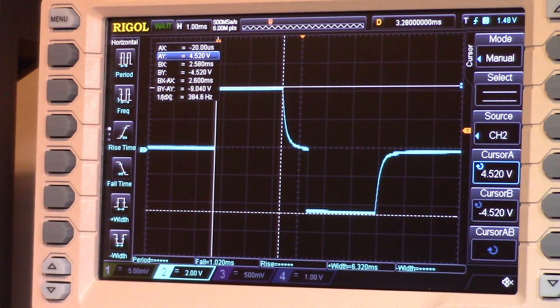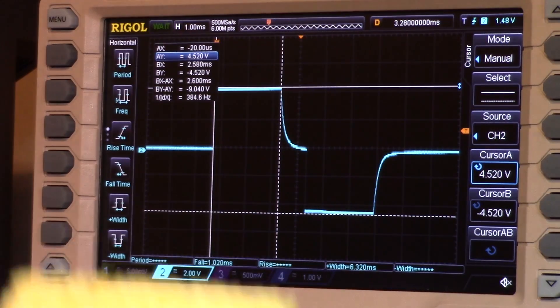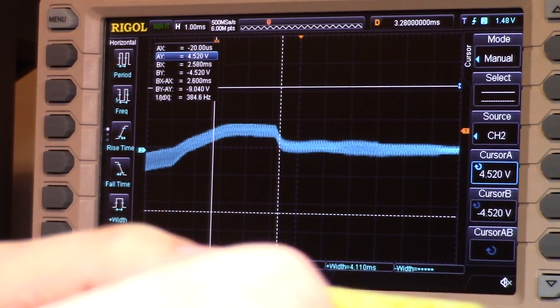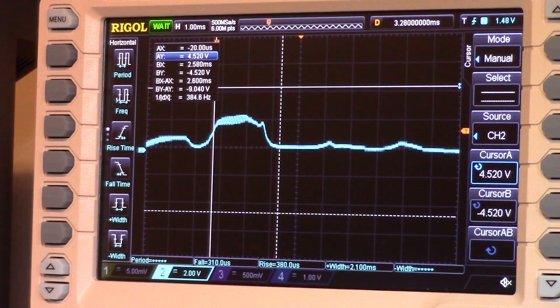Now let's have a look at what happens when there's actually something on there for it to measure. I've got a bit of slightly damp sponge which I'm going to hold across the probes, and then I can get the oscilloscope probes on there at the same time. I'm going to do it out of shot though, because the waveform is what you actually need to see.